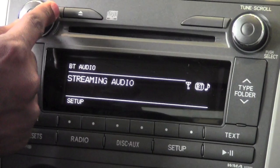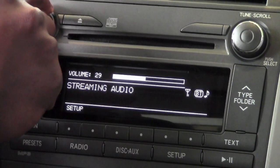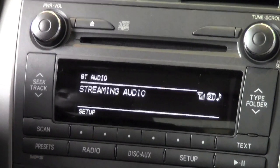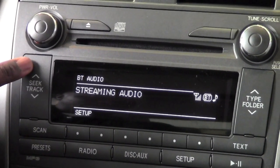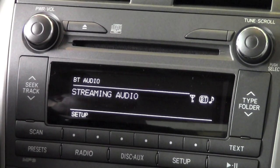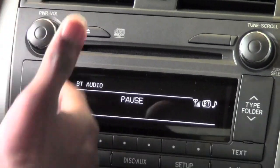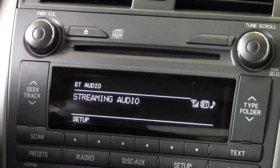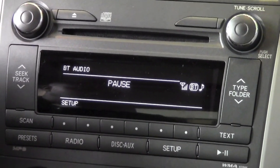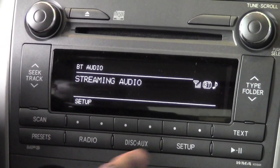I can use my volume button to adjust it up or down. From here I also have some of the same features as my regular CD player — I can go to the next song, and I am actually controlling my MP3 player directly from the car. Once it selects the next song, it'll start playing right away. I can also pause it.